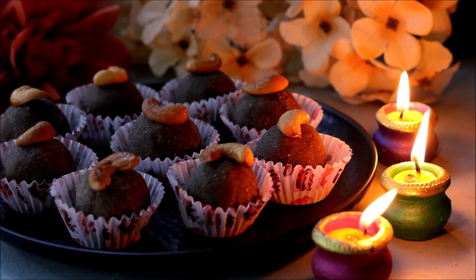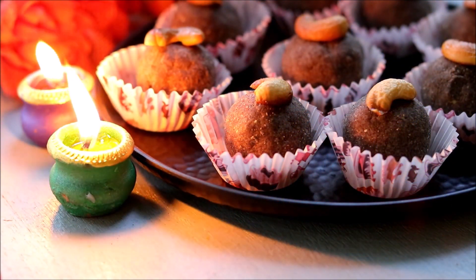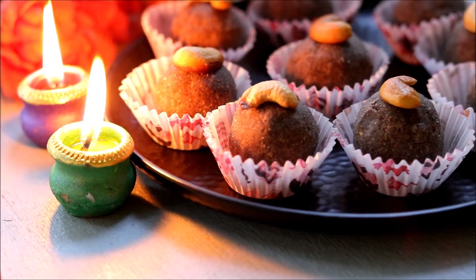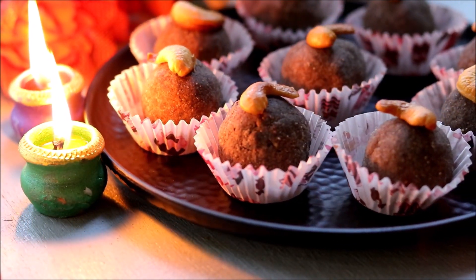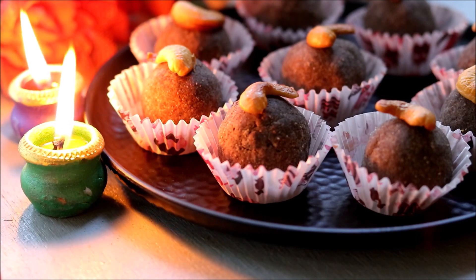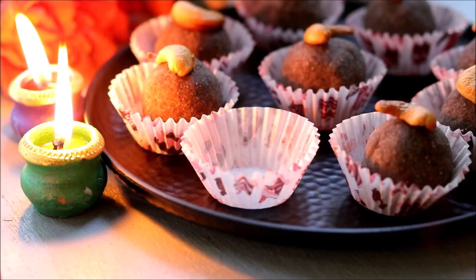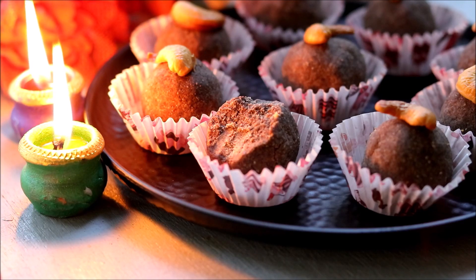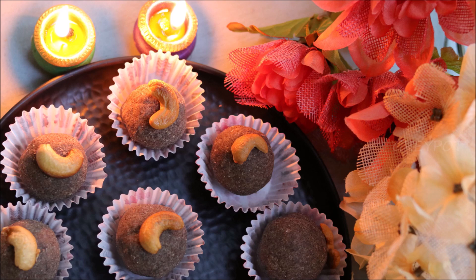These laddus are perfect for gifting. During this beautiful festival, Grey Pot wishes you a happy, safe, and healthy Diwali. Definitely try out this recipe and leave your valuable comments and suggestions in the comment section below.